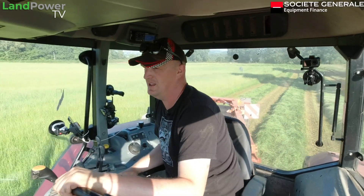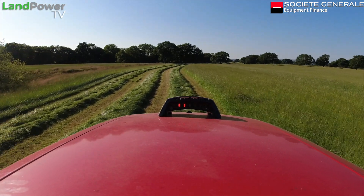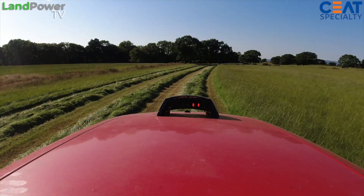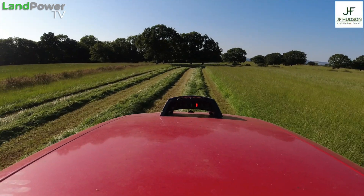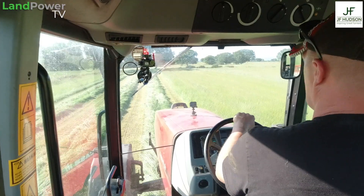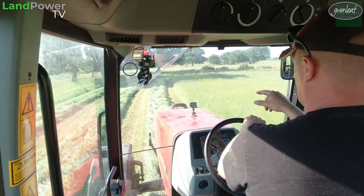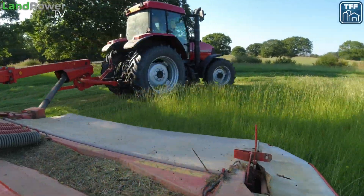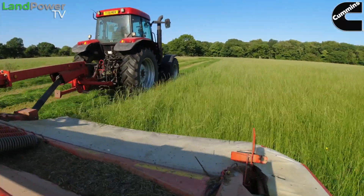Once you've set up your AB line, the box immediately starts telling you which direction you should be in to get on that line. We're still doing the headlands yet, but already I can see the lights on the box are super, super mega bright — they are really punchy. The sun's just going down a bit now, it's a very bright hot day, but those LED lights on the box are really standing out. When you do actually get online, the centre green light goes brighter — it just really stands out. Really good visual aid.